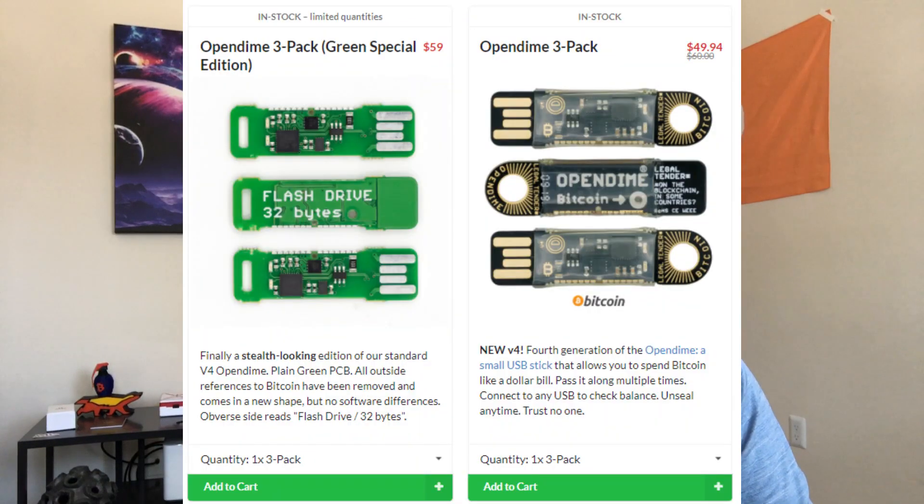Today we're looking at perhaps the most explicit manifestation of that — this slick little device, which is an OpenDime. As you can see, it has some basic circuitry and a secure element. It serves as a little thumb drive. You can insert it into a computer, generate receive addresses, and we'll show later how to release funds from the device. They come in packs of three. CoinKite also has a green special edition.